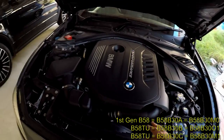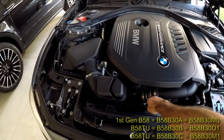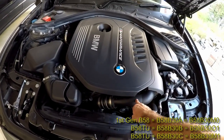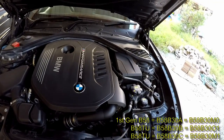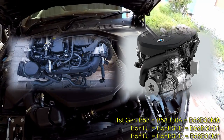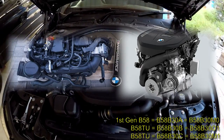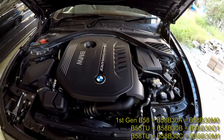The next big giveaway is the charge pipe itself. If it's cylindrical like this one, and this union — this joint — is here in the middle as opposed to up here, then it's a B58 B30 A. The B58 TU engines have a more flat charge pipe. I think that is for packaging purposes, making the engine more compact and improving clearances to the fan — I don't think it has to do with performance at all.